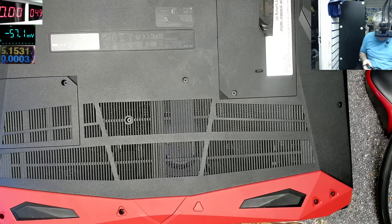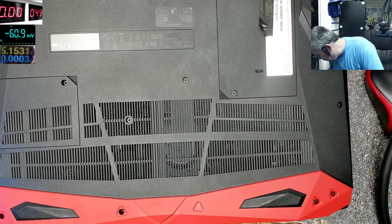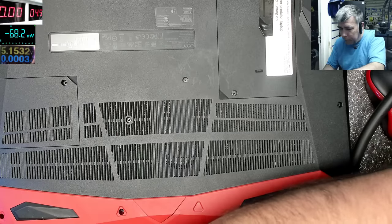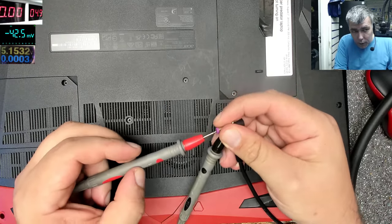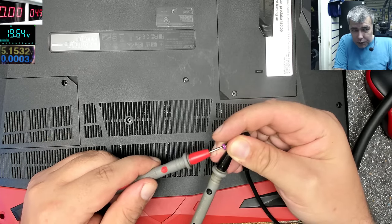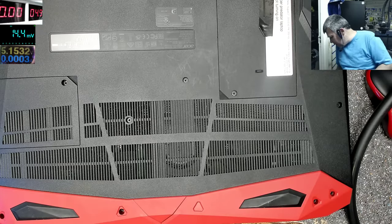We have the original charger. Probably this is a European laptop because it comes with a European plug — I'll change the plug. Let's check the charger. The charger is good — 19.6 volts, you can see on the multimeter. It's a very big charger, probably around 6 amps.